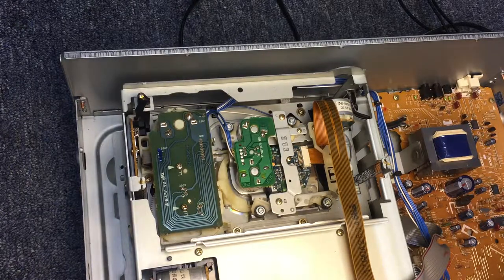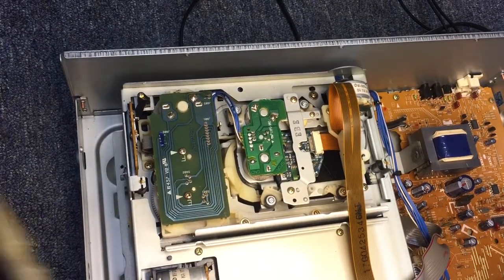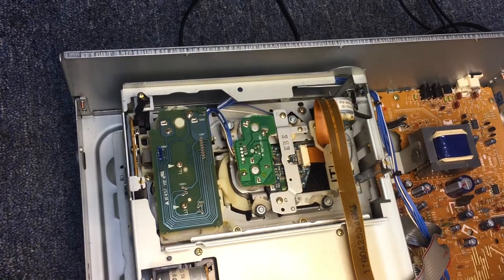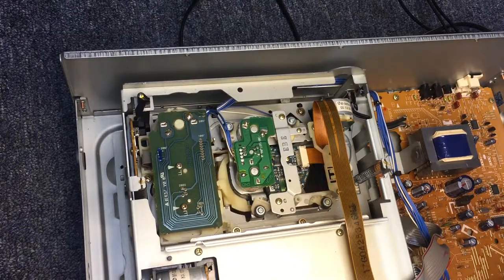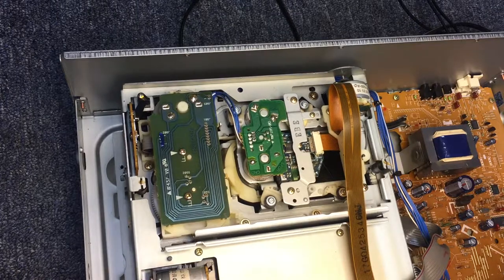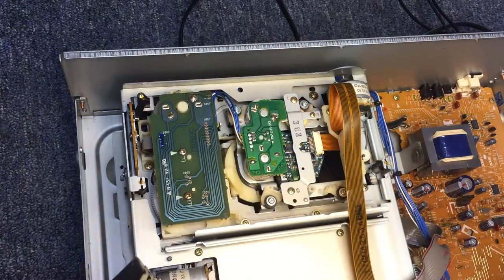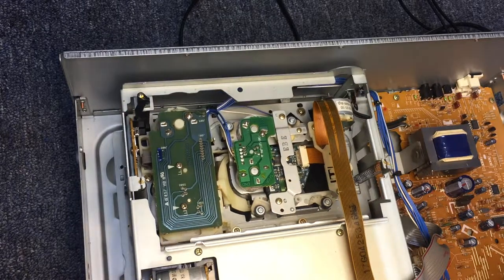Let's see if it will eject. No problem — popped it right out. Now we'll take the suspected bad magazine and do the same thing. It loads up and plays it. Let's try to eject. It popped it back out. Let's try that again. It popped it out. Seems like there's something still kind of funny about it. We'll play around with it a little bit more.